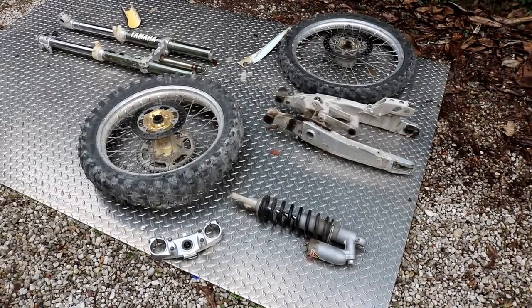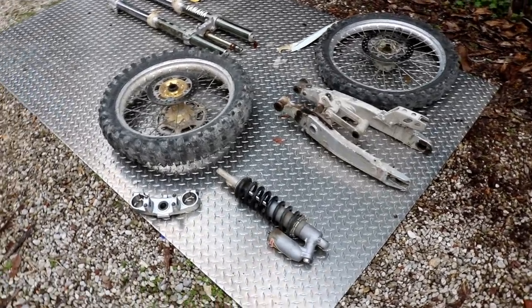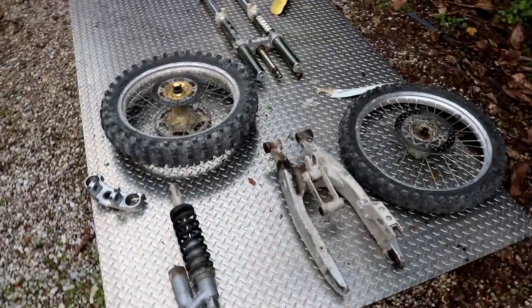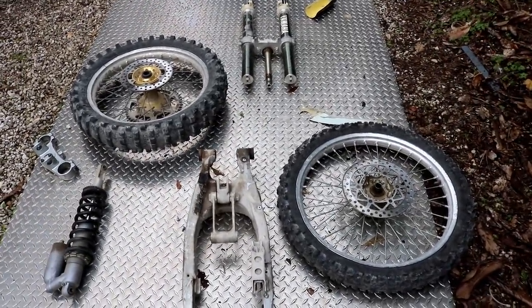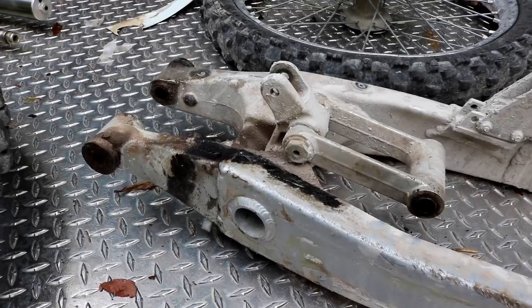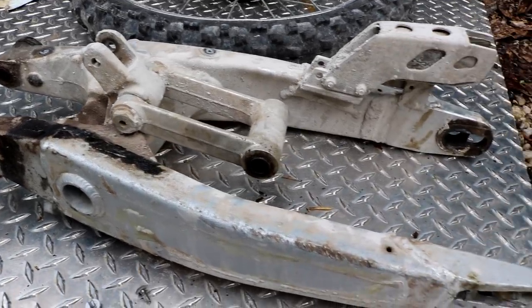What's going on guys, thanks for coming back for part 2 of this YZ250 build. If you haven't seen the first part of this video, I'll put a card up so you can go check it out. So let's just get right into this thing.